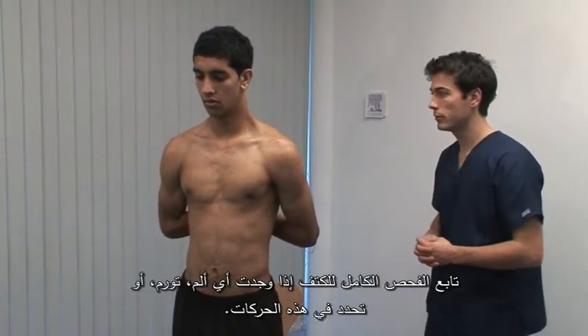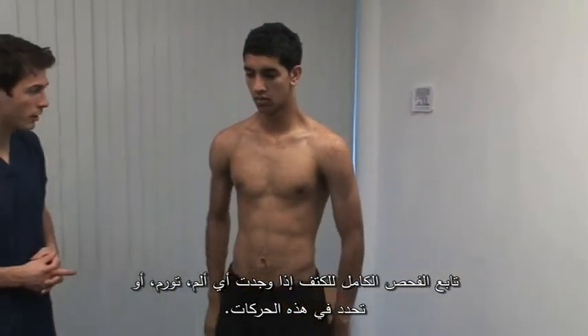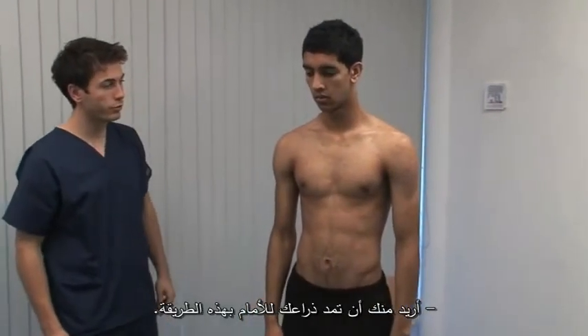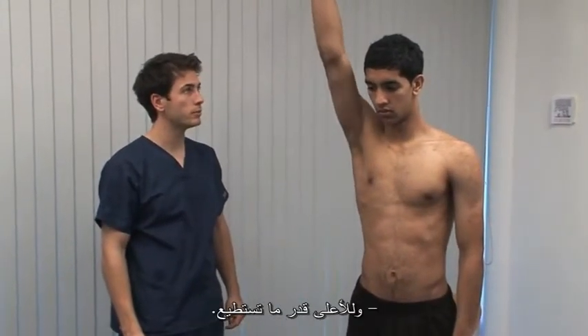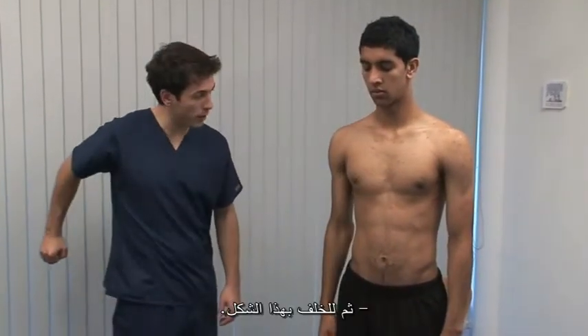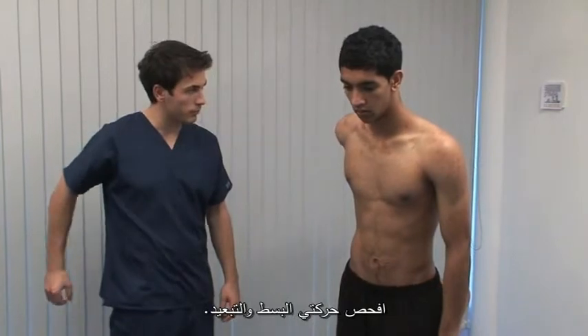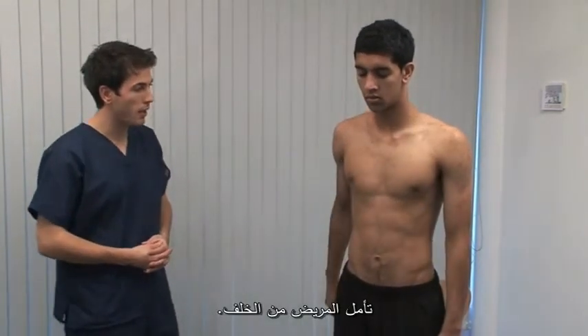Proceed with full examination of the shoulder if you have found pain, swelling or limitation of these movements. Now can you bring your shoulder forward like that? Ask the patient to demonstrate range of motion in flexion. As high as we go. And back down to your side. And then extension. And abduction observed from behind.